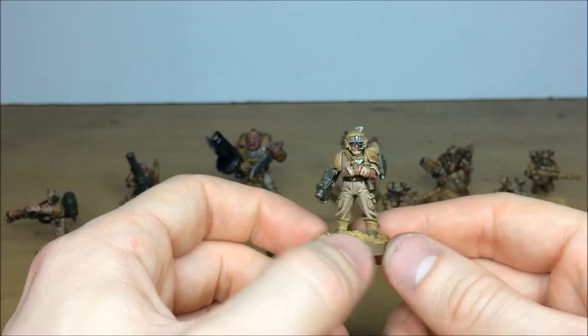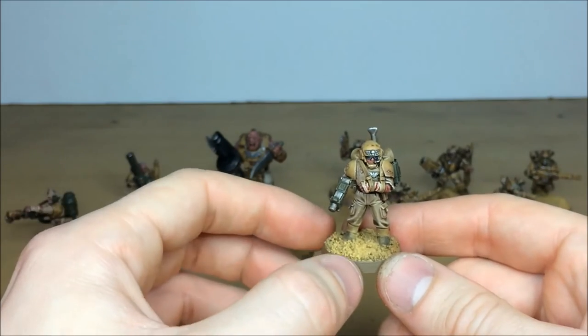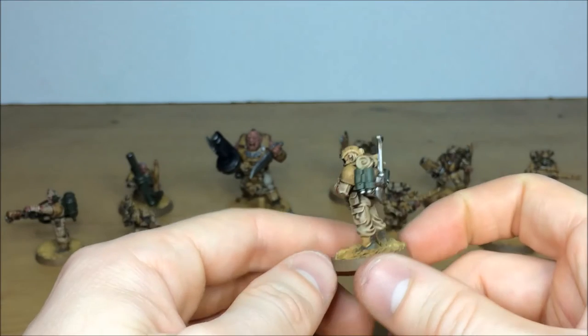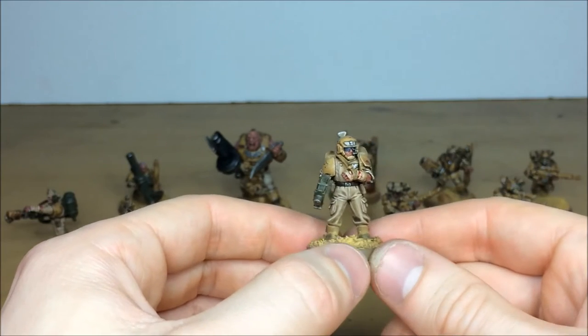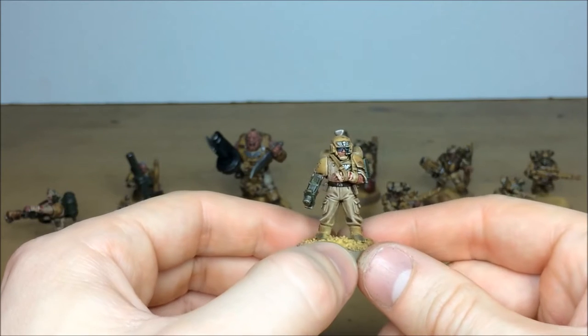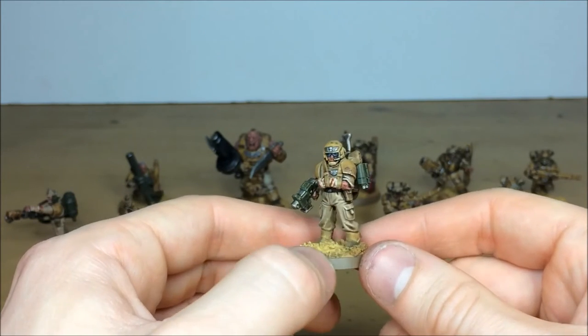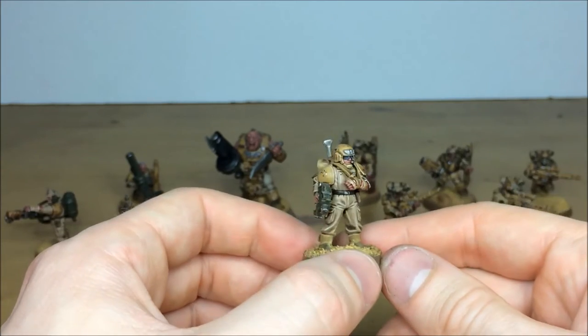All the armor panels are weathered, chipped, and have little scratch marks to really make them look like they've been fighting for a long time. He's got khaki overalls and we've integrated the model to the base with a little bit of weathering powder. The lenses on the goggles have been picked out with multiple highlighting and sheen, really showing a fraction of light, which is what you'd expect to see.